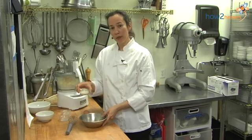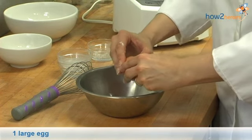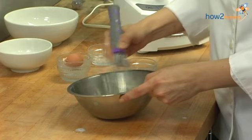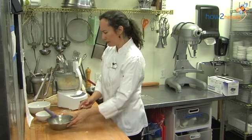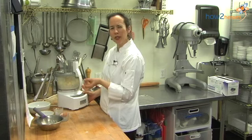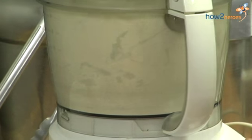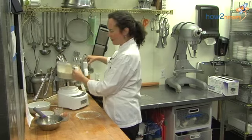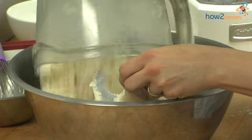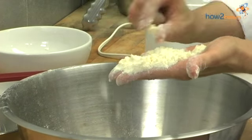Then in a small bowl, you're going to whisk together milk and one large egg. You don't need to get it smooth, you just want them well combined. Now back to the processor — you're going to pulse it until the butter is cut into small pieces about the size of a pea. Now we've got the size I'm happy with, so I'm going to transfer the contents to a large bowl. You'll have a lot of smaller, pea-sized pieces.